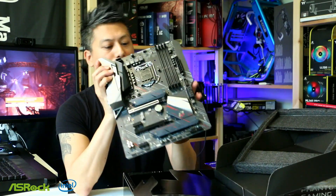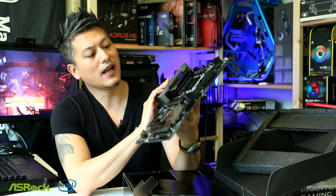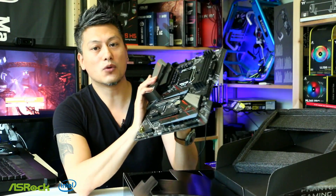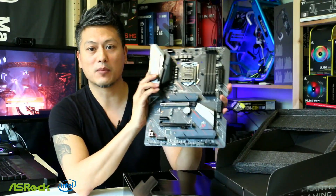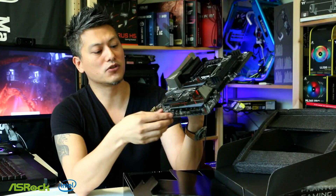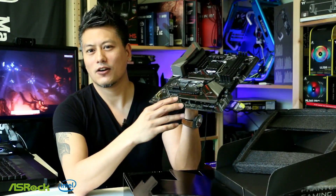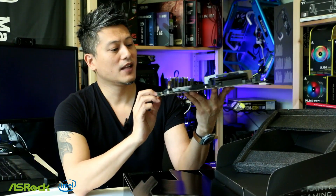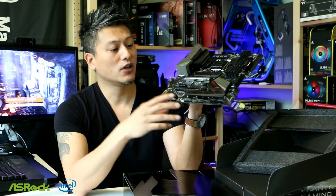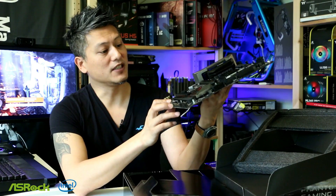This motherboard looks pretty good with its gaming design. If you don't need to overclock but want a stable gaming motherboard with lots of nice options from ASRock, then this is the one to go for. Let's put this in our test rig and see how it performs against the other motherboards we've tested, including the B360 and the H370.